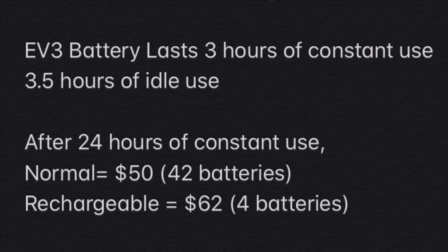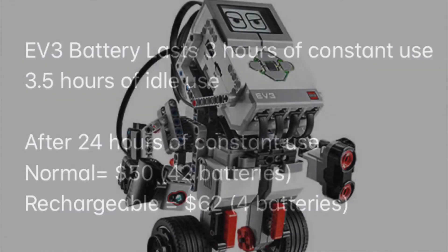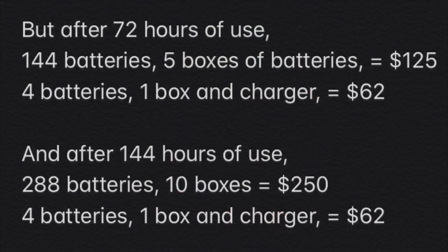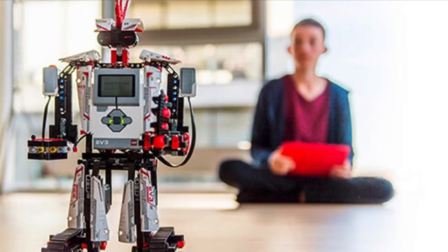The EV3 battery lasts about three and a half hours, and after 24 hours, the normal batteries are still $12 cheaper. But the EV3 is meant to be used over many days, and when you look at it like that, it's not even a comparison. After several days of use, the prices for the two are very different, and in the long run it seems that rechargeable batteries are a much better solution and more environmentally friendly.